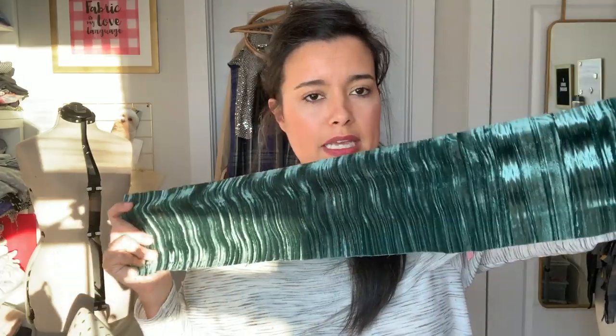Needle-wise, because this is not a stretch fabric, we are going to use a universal needle. I would recommend size 80 because it is like a mid-weight velvet type of fabric. You don't have to serge it — you can see that the edges are not fraying. You can serge it if you want the insides to be really pretty, but if you're just doing like a maxi skirt, don't worry about serging the insides at all.